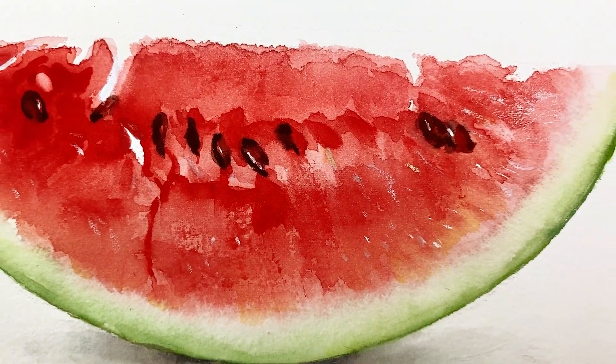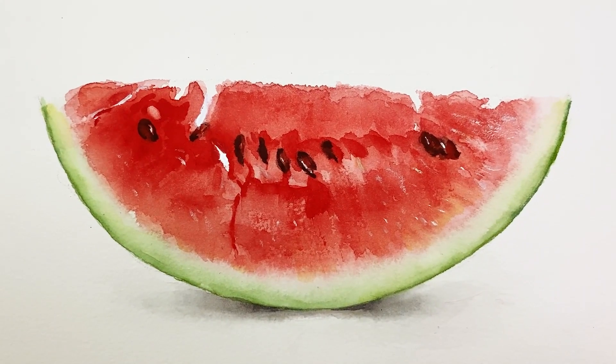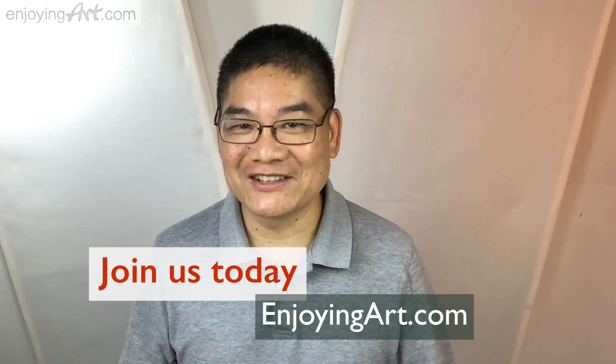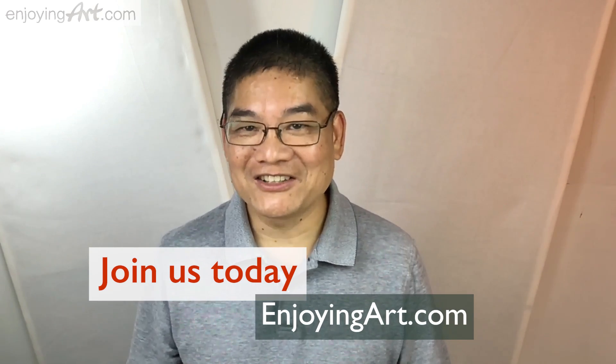Today we're going to paint a slice of watermelon. I believe that watermelon would be everybody's favorite for the summer. Enjoying our global artist community, I want to welcome you to join us today. Let's start this painting.